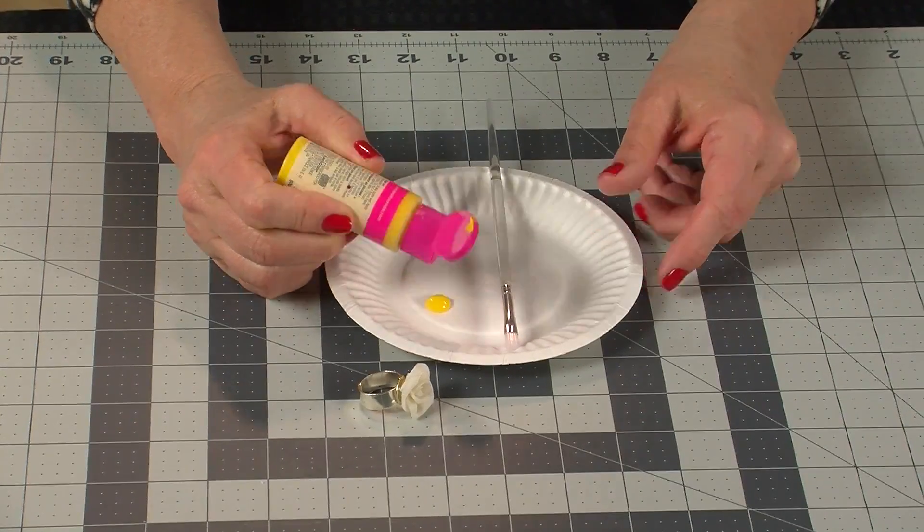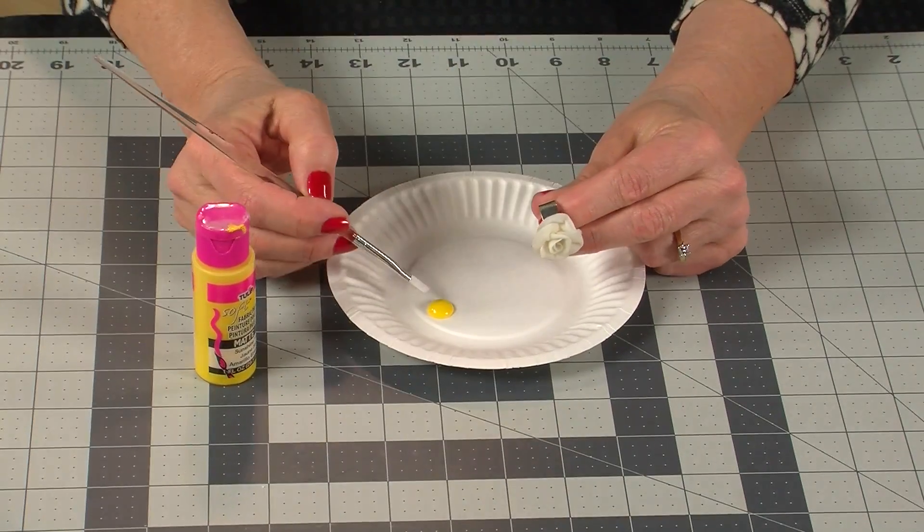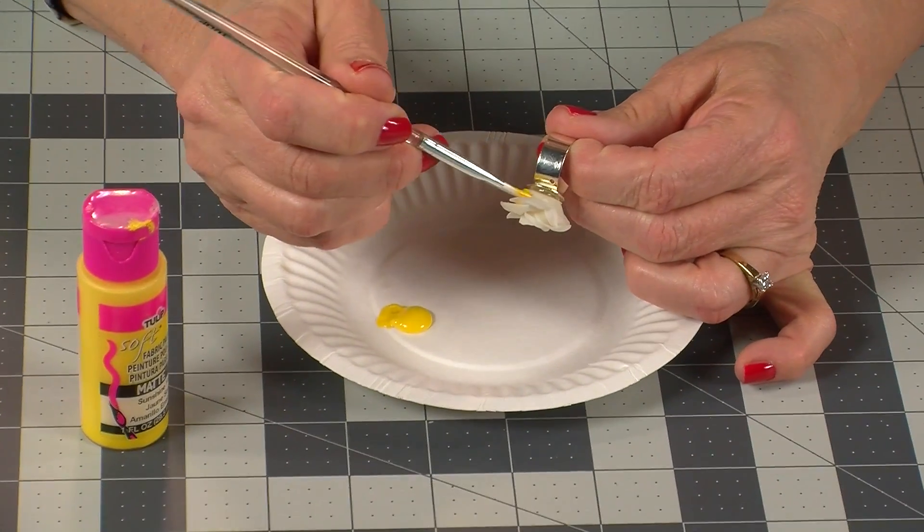If you want to add color to the finished ring, brush paint onto the rose, being careful to get the color deep inside the petals. You can also leave it white for a porcelain look.